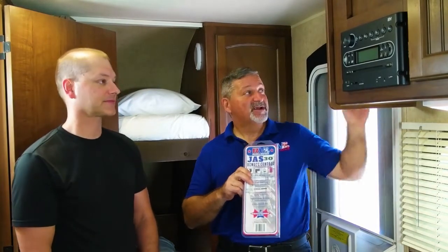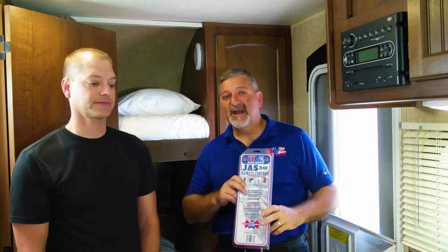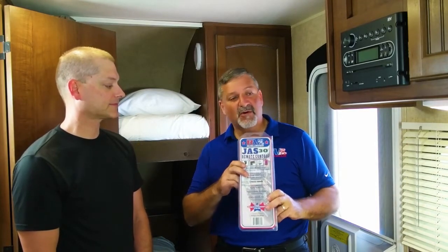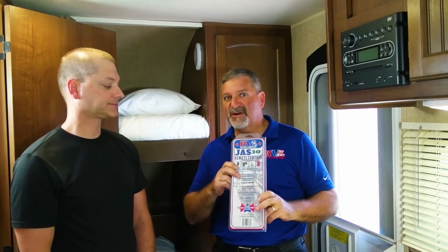Hi folks, Herb Gingold with RV Intelligence. We're here with our friend Jason Perry and we're about to install Jazz 30 remote controls on his awning, on his slide, and on the jack when we're done. Jazz 30 remote controls allow you to control any electrically operated RV feature from your smartphone, and with some basic wiring you can put it in in minutes.